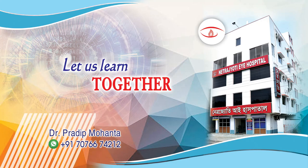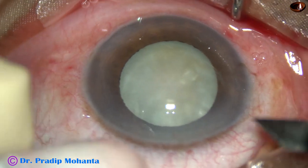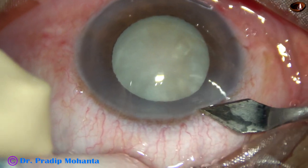Friends, welcome to my workplace at Rana Ghat, West Bengal, India. This is a white cataract. Let us observe this surgery.